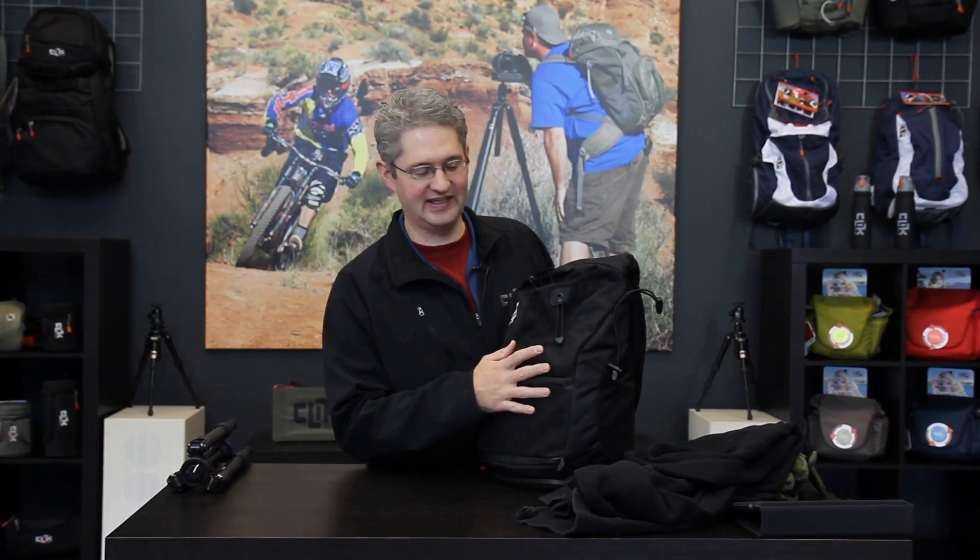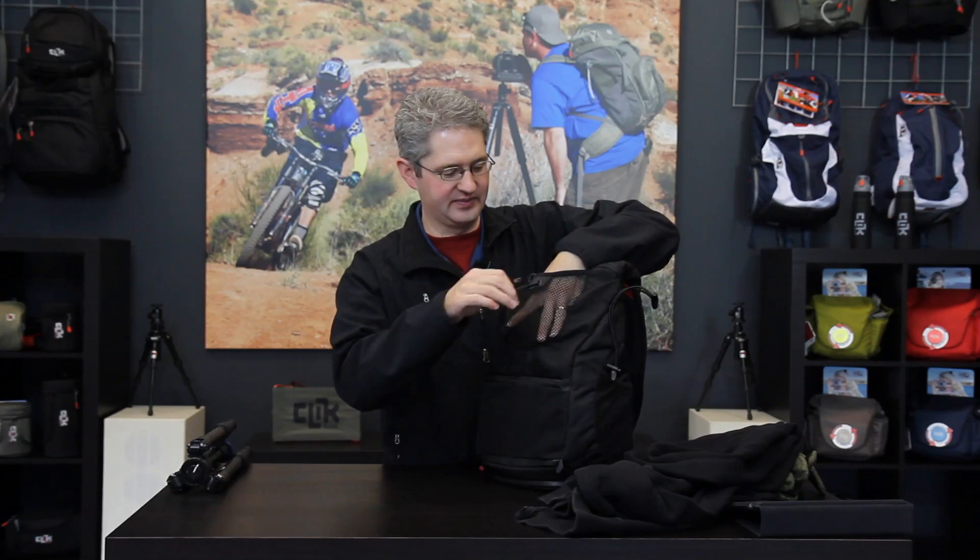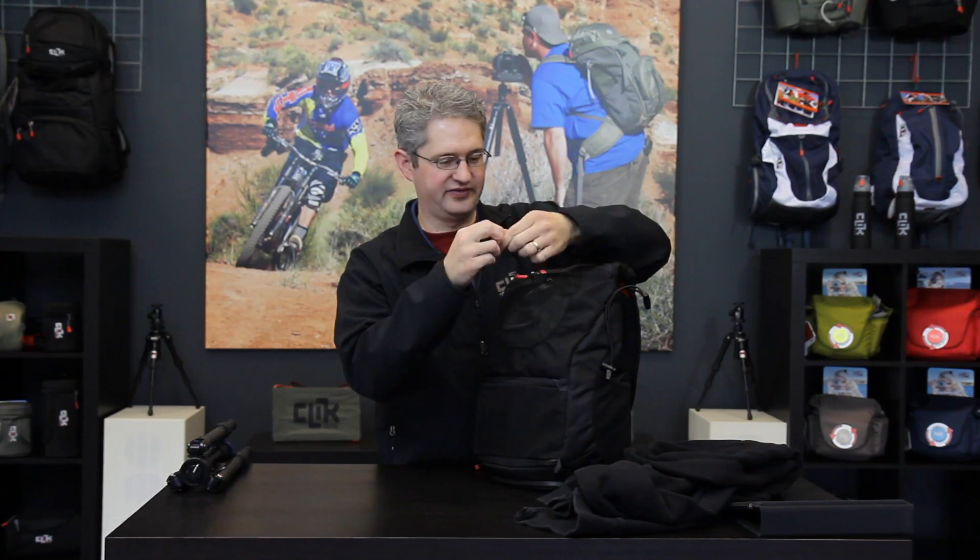The top of the Impulse Sling allows us to store external items in this outer mesh pocket, items such as a glove or a rain jacket — anything light that you want to have easy accessibility to quickly on the fly.